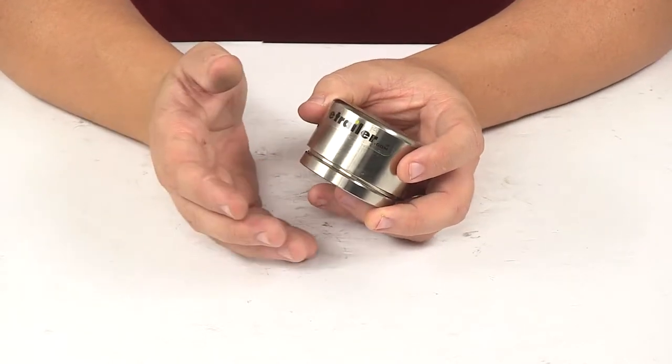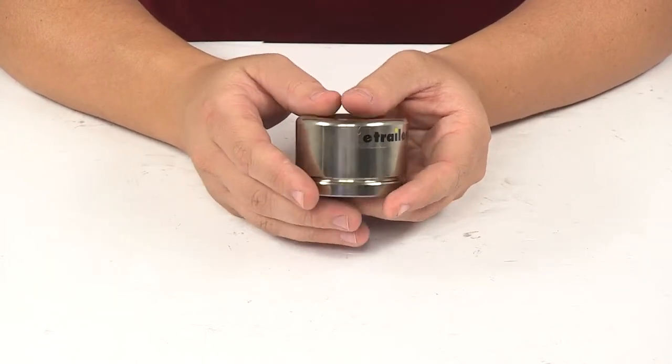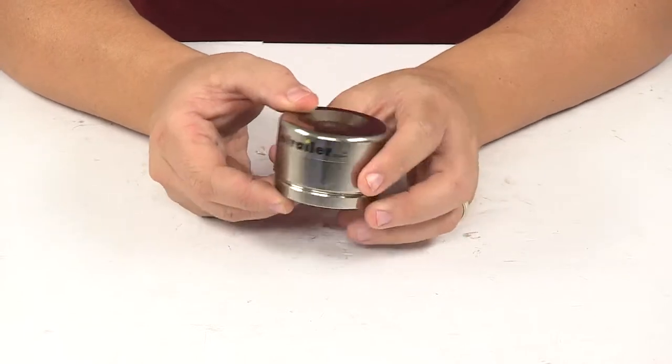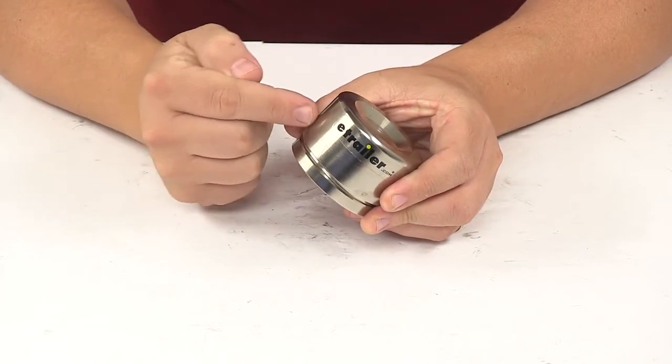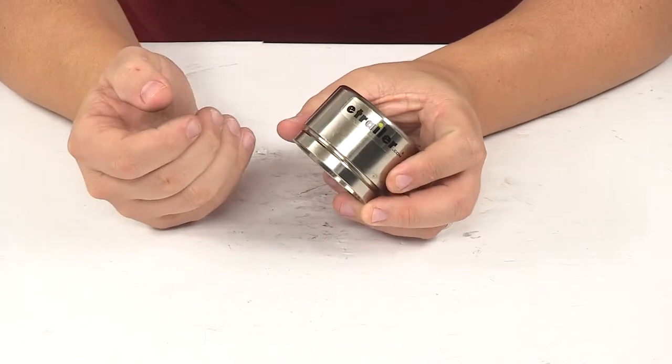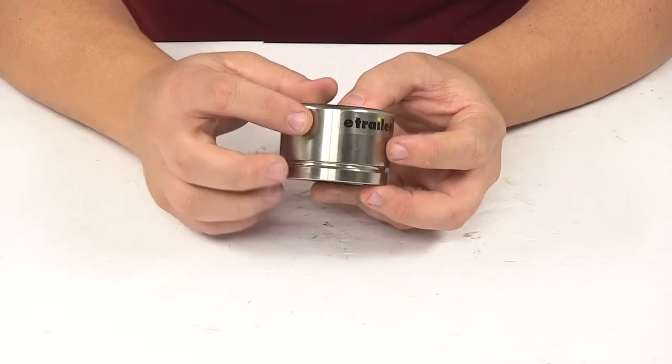Brake calipers are a vital part of your trailer's braking system. When you apply the brakes, brake fluid from the master cylinder creates hydraulic pressure on one or more pistons in the brake caliper, and the piston is actually what forces the pads against the rotor, slowing the trailer down. So this is a critical component.